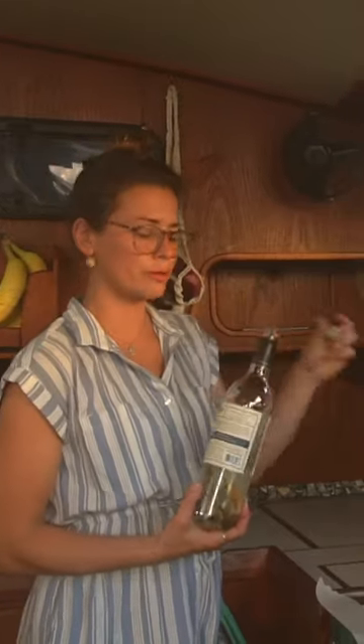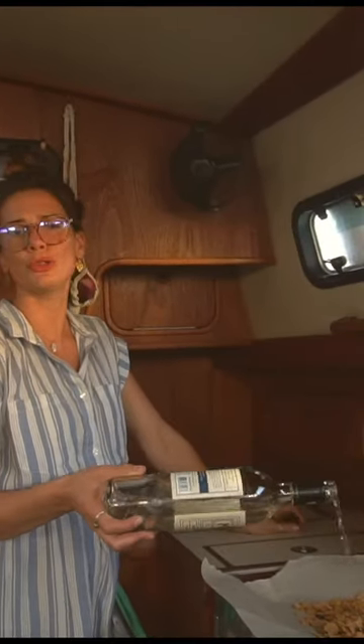First step, you're gonna want to take your granola and sprinkle it on your plate. Step two, you're gonna want to put your favorite flavorings in there. Some people like nuts and seeds, some people like dried fruit, some people like a whole multitude of things.